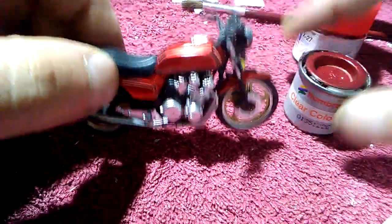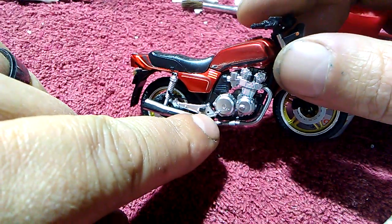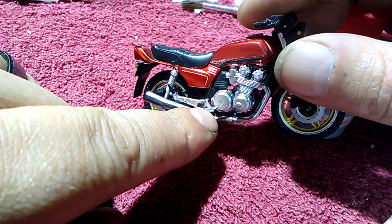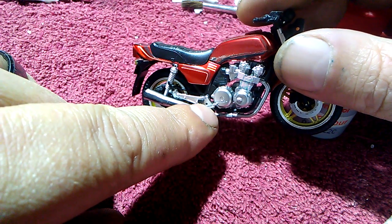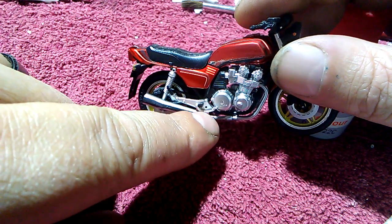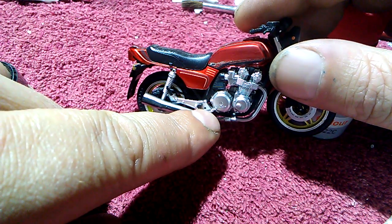Just a couple of things on this build — the little parts that go in here are really, really tiny. I did not have a set of tweezers before now. And the other day when I cleaned up, I accidentally got rid of the little foot pegs — well, not the foot pegs. There's something else that was supposed to go there but disappeared while I was cleaning.